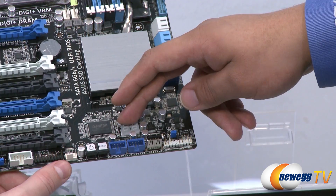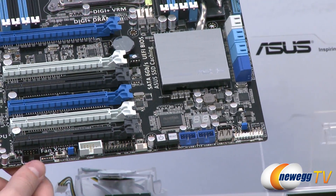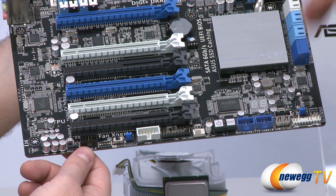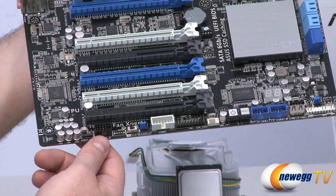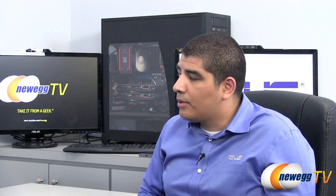In addition, we have our standard debug LED, power and reset buttons, and our TPU and EPU switches. These allow quick and easy controls for either undervolting the CPU with no effect to CPU performance, or the TPU for quick and easy overclocking — for example, taking an Extreme or K-series part to around 4.3 GHz with just a switch flip. That rounds out the overall design features of the WS.